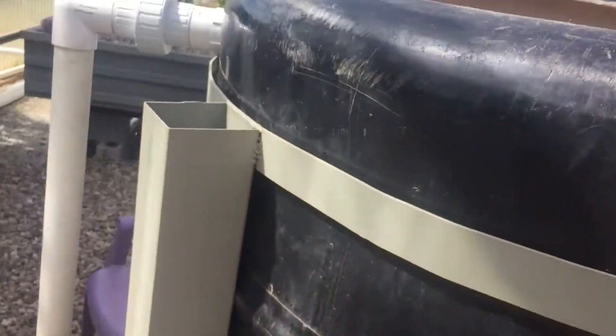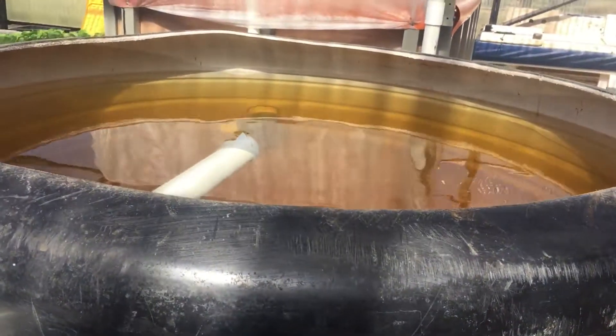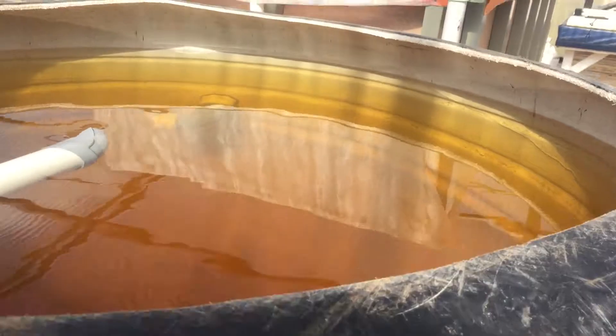So this right here is almost 300 gallons — it's in liters, 1,100 liters, which is 290 gallons. The way it works is the water enters right here. If you wonder why the water is an apple juice color, it's because of the molasses I use in the mineralizing. The water enters through a two-inch pipe and I've got it tapered down a bit to create more of a jet action to get the swirl going.